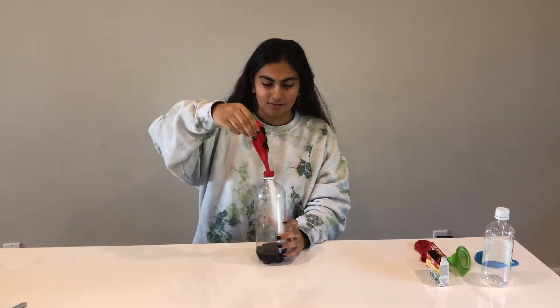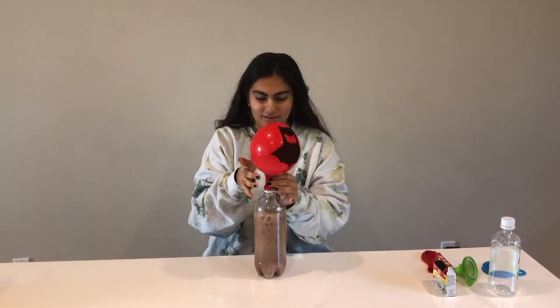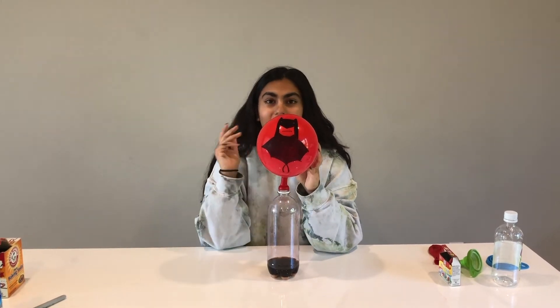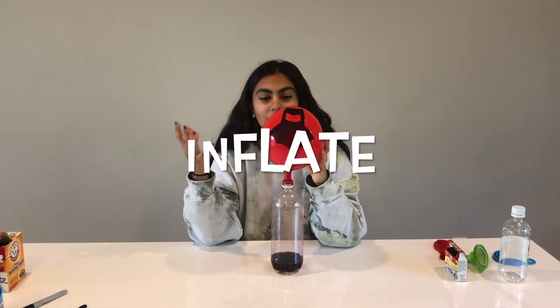Three, two, one! When the base — the baking soda — and the acid — the vinegar — mixed together, it created a chemical reaction. This chemical reaction created a gas called carbon dioxide, and that carbon dioxide caused the balloon to blow up, showing your really cool design on the balloon.